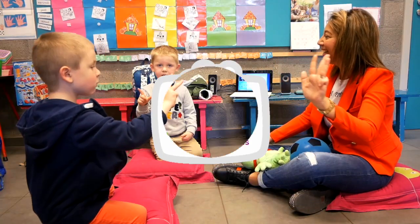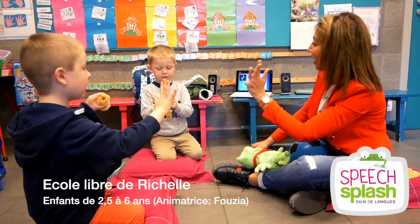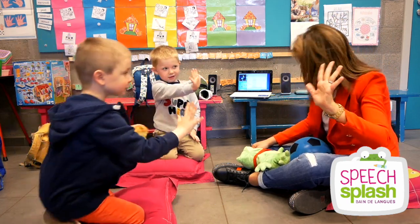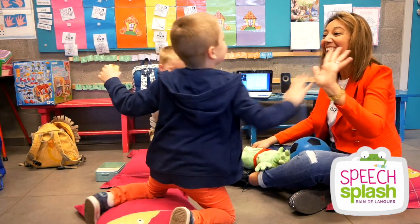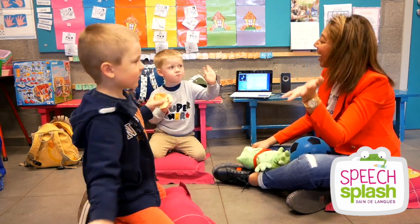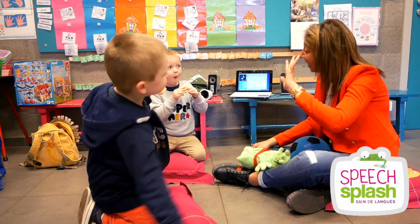Four fingers on the right hand, side by side. Five fingers on the right hand, side by side. And now with all five fingers: hello, hello, hello. Goodbye, goodbye.